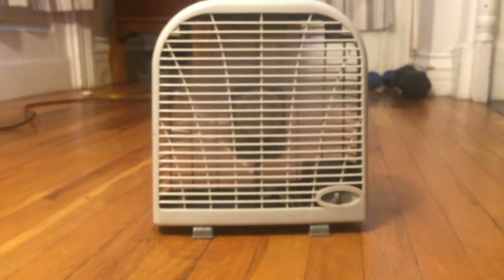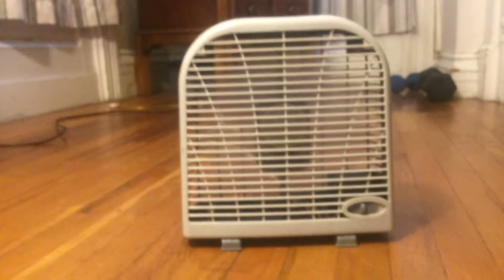It blew a pretty good amount of air on low speed. And then there's a two-speed fan.